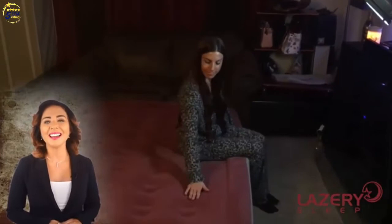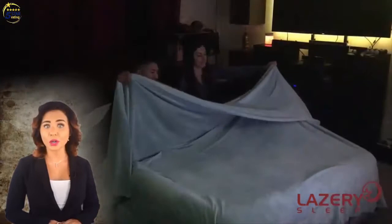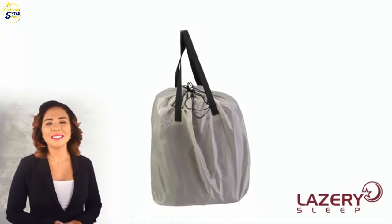We offer an industry leading 100% one-year satisfaction warranty. Visit our website at LaserySleep.com or call customer service at 800-890-1860. An easy carry bag is included for portable convenience. Go online to Amazon.com and order your new Lasery Sleep Air Mattress now. We offer both twin and queen sizes. Lasery Sleep Air Mattress — quick, convenient, comfortable sleep.